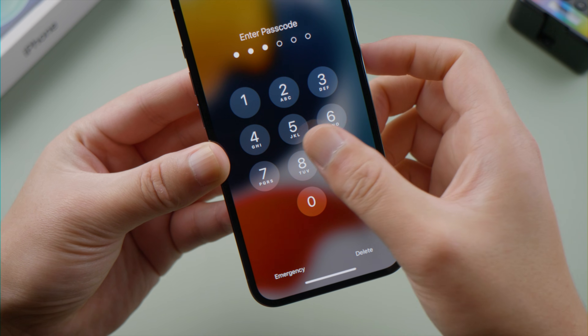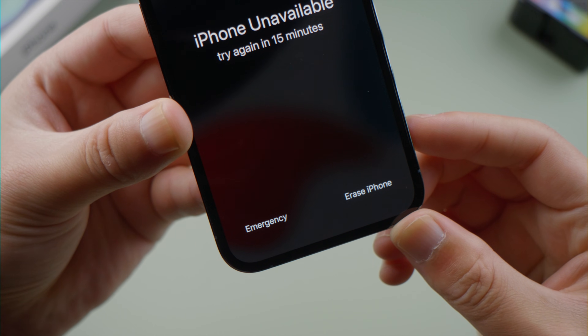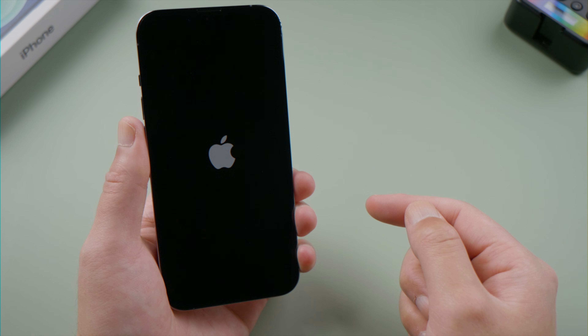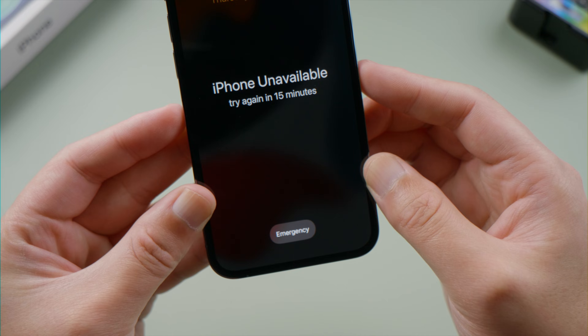Then we keep entering the passcode. After a 15-minute wait, we'll see the erase iPhone option on the bottom right corner. If you don't see this option, or the option disappears after you restarted your iPhone, you can insert a SIM card that has cellular data and the erase iPhone option will show up.